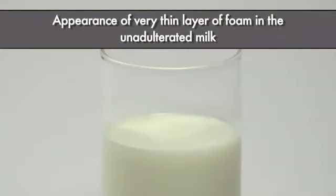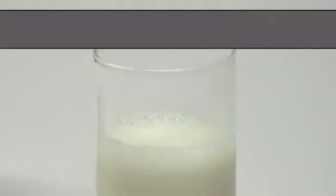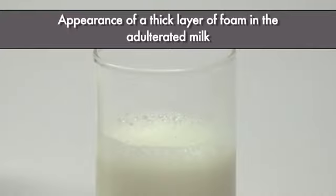Appearance of a very thin layer of foam in the unadulterated milk. Appearance of a thick layer of foam in the adulterated milk.